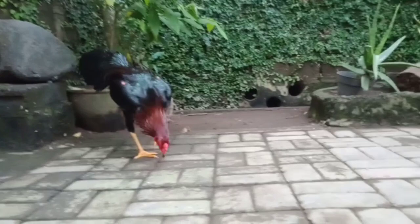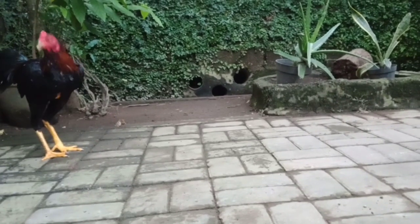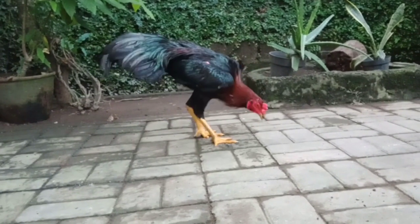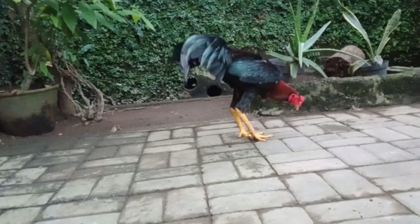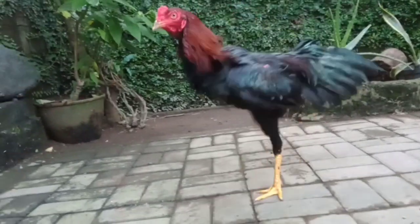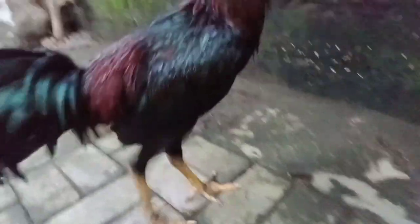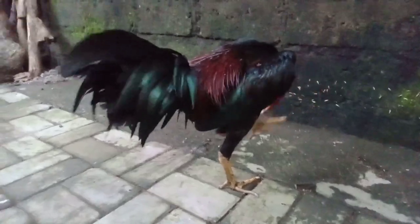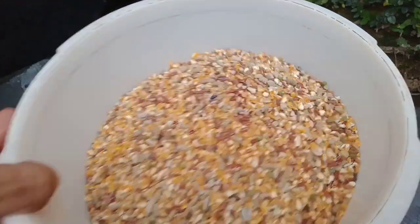Penggunaan pakan kering pada ternak kita bisa dimulai dari umur 6 bulan ke atas. Sebagian besar peternak memberikan pakan seperti itu. Ada juga yang memberikan pakan basah menurut karakter ternaknya, tetapi kebanyakan menggunakan pakan kering karena postur serta kepadatan bodinya bagus. Tetapi kalau salah dalam memberikan pola atau cara pemberian pakan kering, bisa menyebabkan pertumbuhan ternak terganggu. Bagaimana aturan tata cara pemberian pakan kering yang benar?